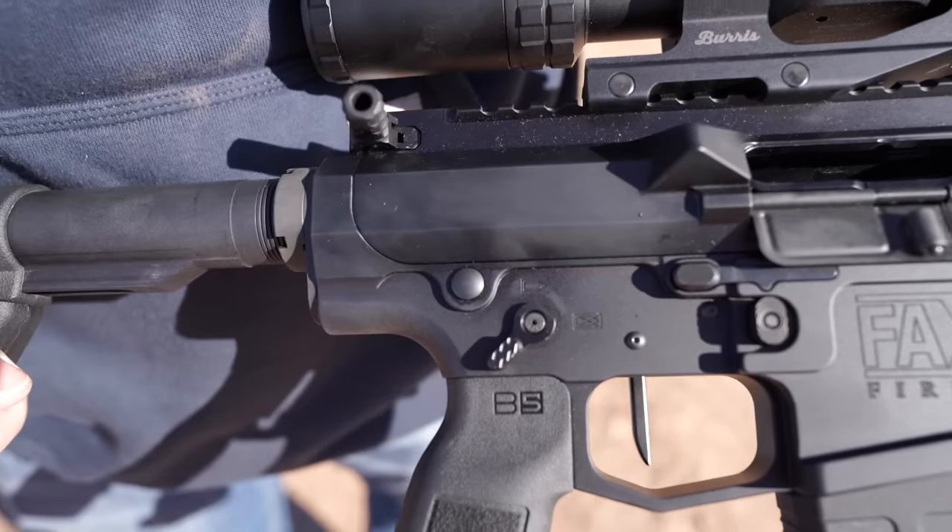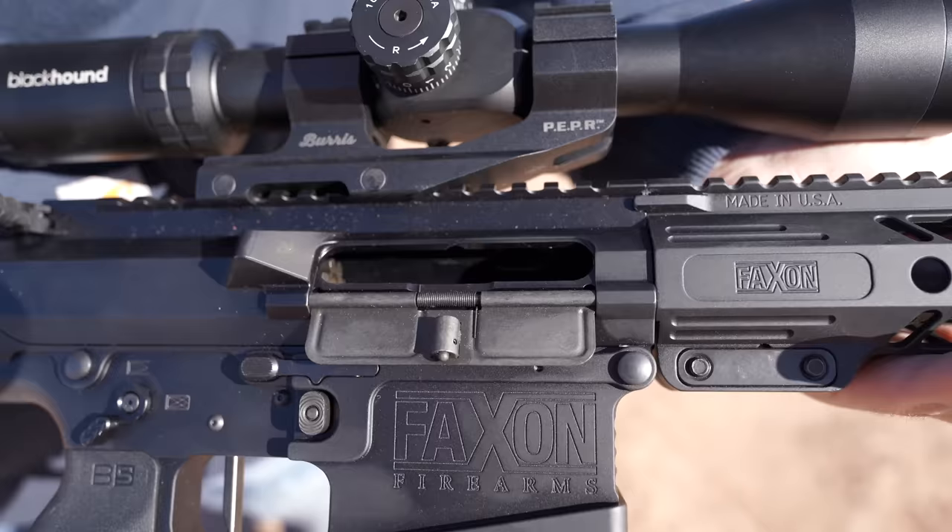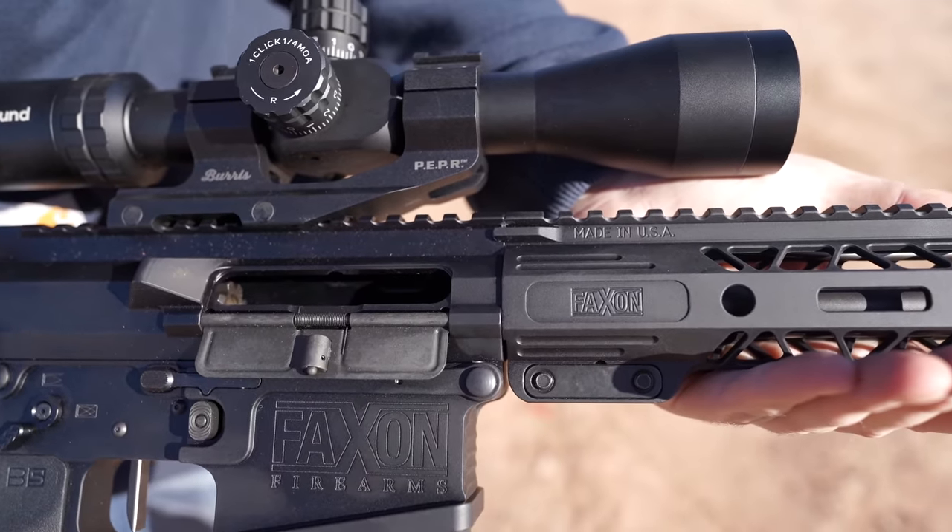I want to show you a couple ways that you could pretty cheaply get into 8.6 Blackout if it interests you. If you already have an AR-10 or AR-308, you could just get a $300 barrel from Faxon and you've got yourself an 8.6 Blackout. That's an option for you. If you like the cartridge but you're not quite ready for a complete gun, you could do that. Most of you guys know Faxon as a barrel maker — if you have an AR-15, there's a good chance you've purchased a Faxon barrel before. They make them pretty inexpensive and good quality. They're now making complete rifles.